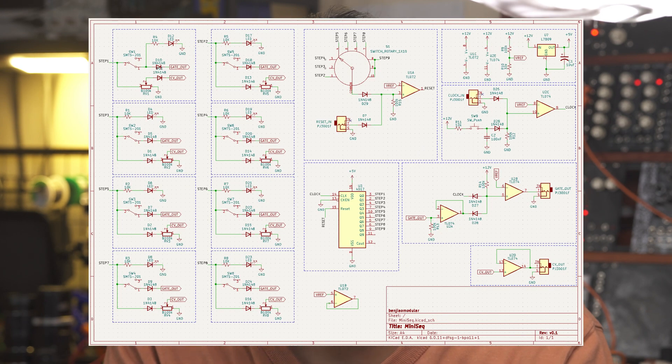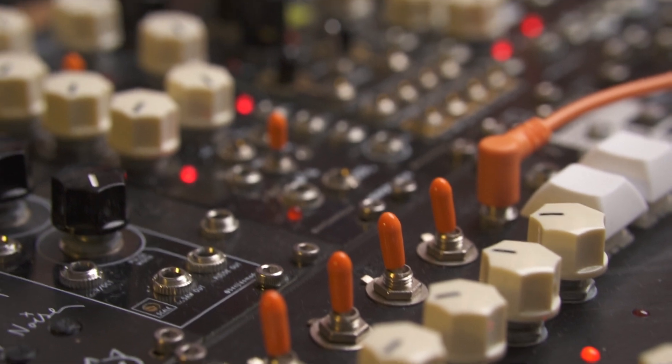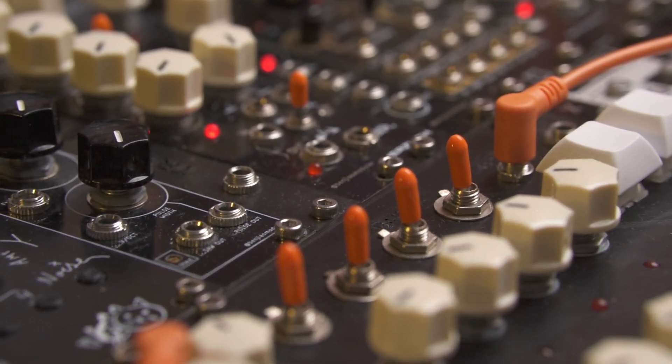Hey everyone, Benji here. Welcome to my channel where I talk about my journey in learning PCB design, electronics, and a bunch of other stuff through building synthesizer modules. In this video I'd like to show you a module that I built based on a classic synth DIY circuit called the Baby 8. It's an 8-step sequencer that you can use to control pitch or pretty much anything that accepts control voltage.